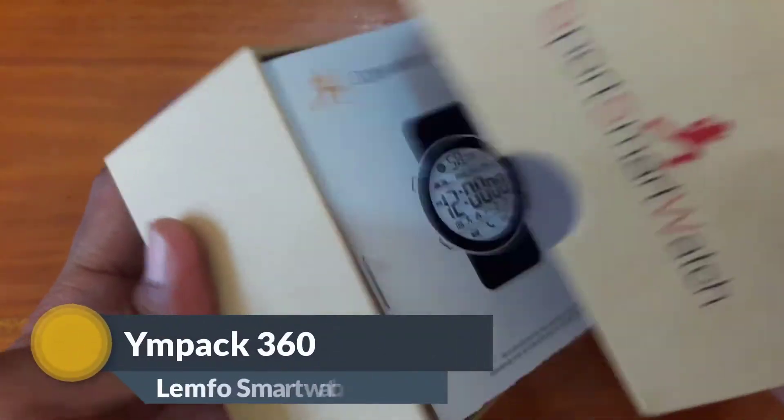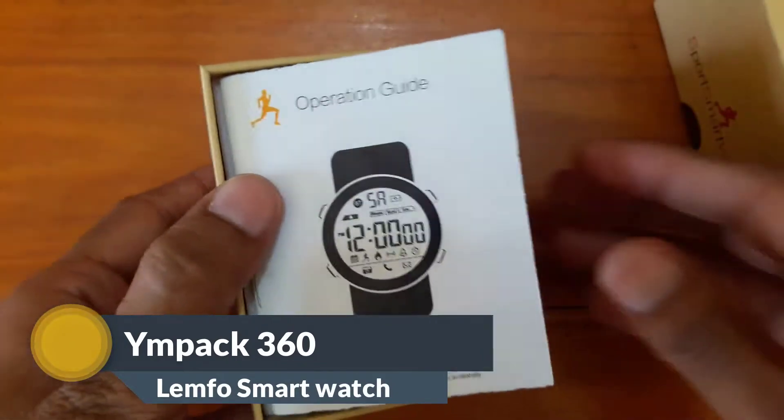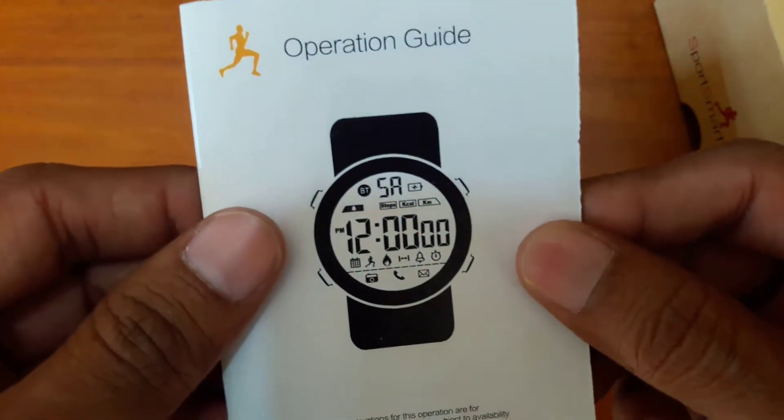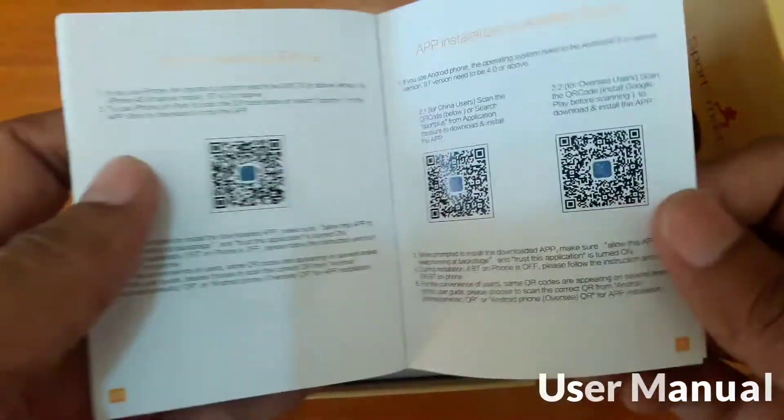Hello everyone, you are watching Impact 360. In the user manual you can find many instructions here and some QR codes to operate this watch.